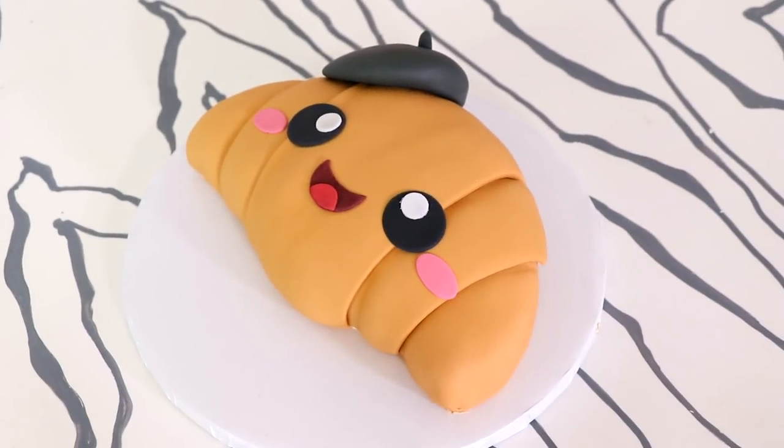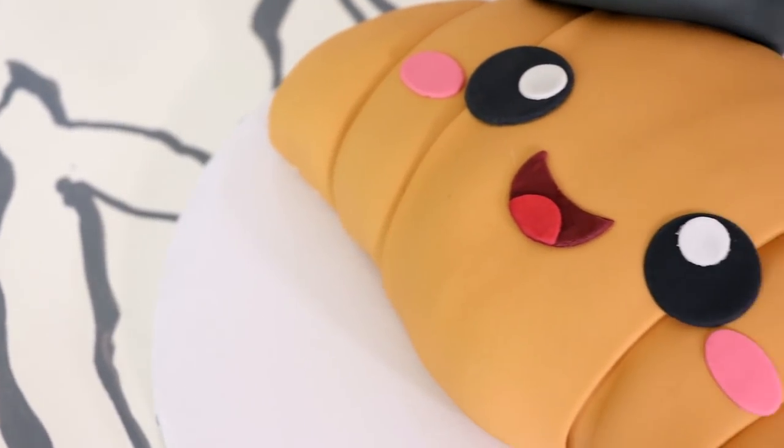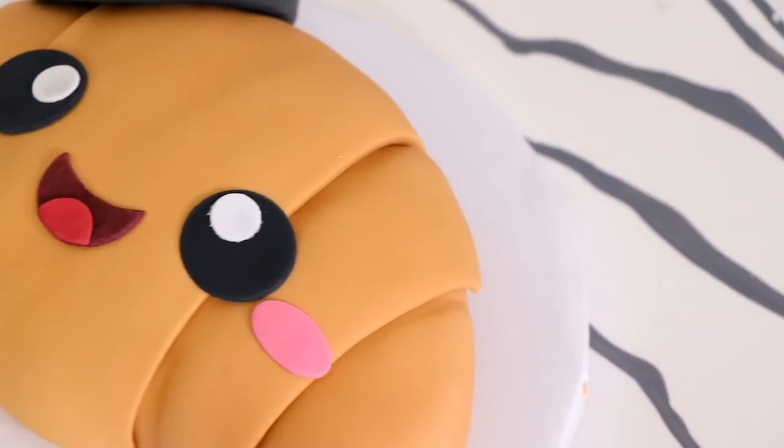Hey guys, so today we are creating this cute kawaii croissant cake. She's looking super cute — that little beret is everything, you guys. And it was a really simple cake to make, so let's get started.